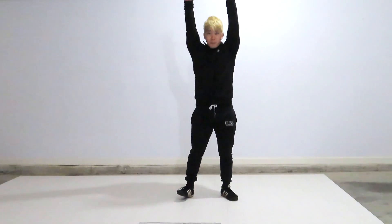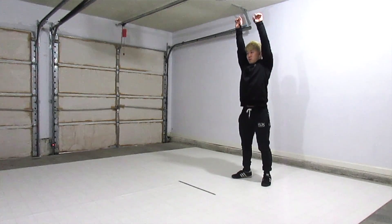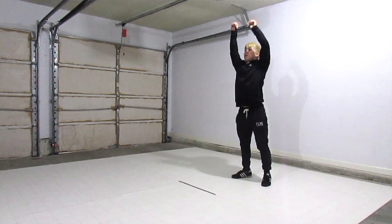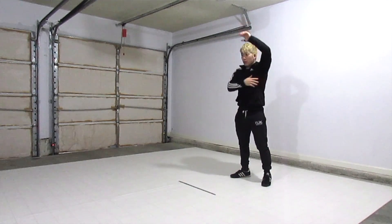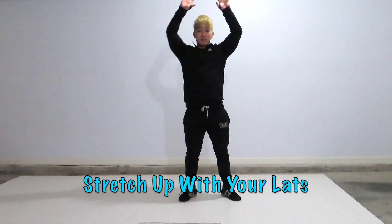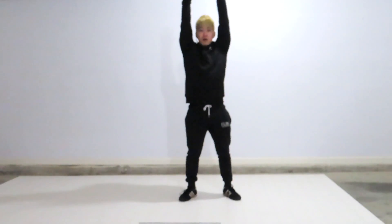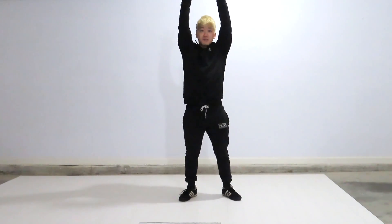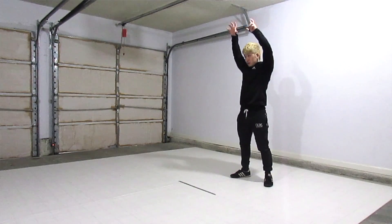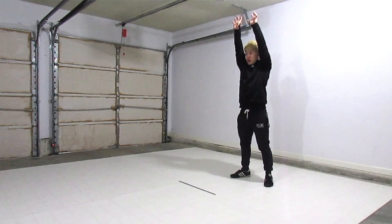Once you are straight up, imagine yourself stretching — like getting out of bed and stretching. You want your lats to stretch up as high as possible. Some people can do a handstand normally, but if you stretch your lats, you're going to get yourself tight. You're going to squeeze, and you're going to be using your lat muscles along with your shoulders, elbows, arms, and hands. You'll have more control to hold yourself up.